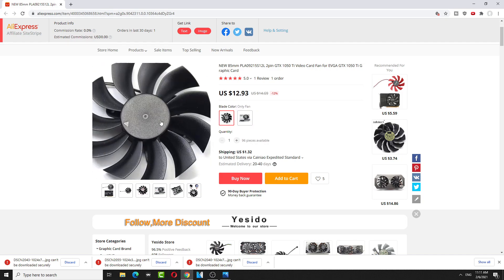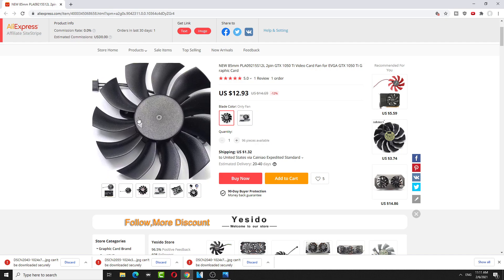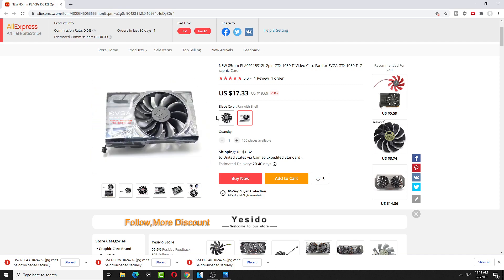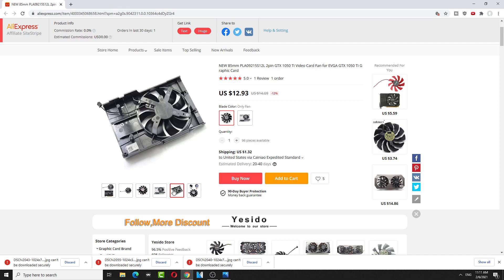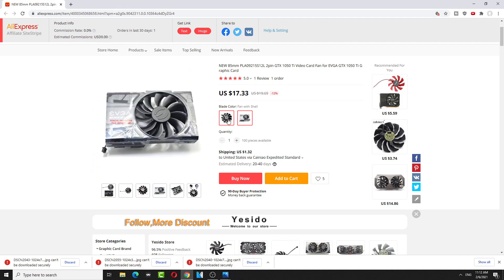The whole casing comes with the EVGA logo, but the fan alone doesn't have that. You can use two knives to pop the fan off and use the old one with the E logo. There's really no point in putting oil in the hole — that's too much trouble. It's just cheaper to buy a fan if you can find it.